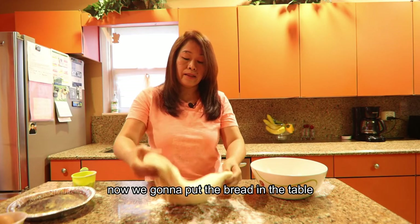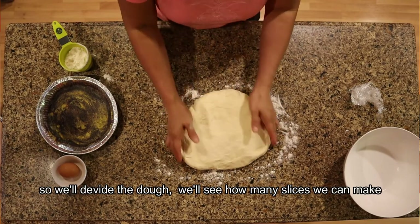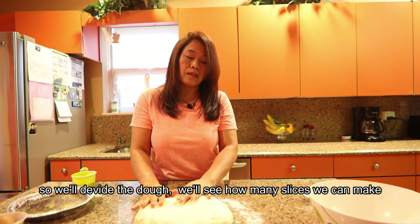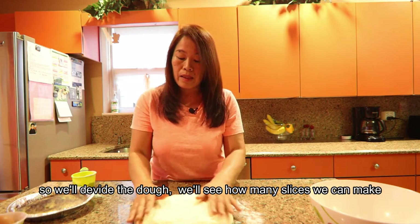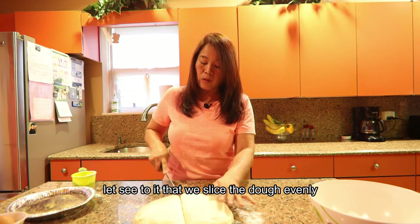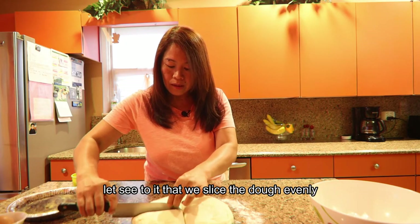Oh my dear, look at this bread dough! Now we're going to divide it into equal pieces. Let's see how many rolls we can make. I'll make sure they are all the same size.